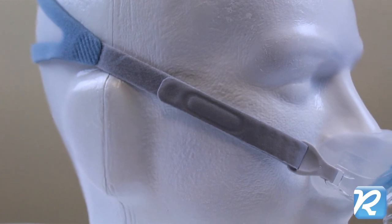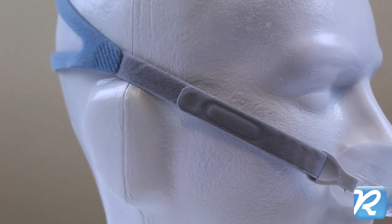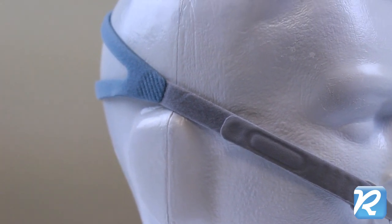Winged side supports give the pillows additional stability. The minimalist headgear is firm across the cheeks, but stretchy at the split back strap.